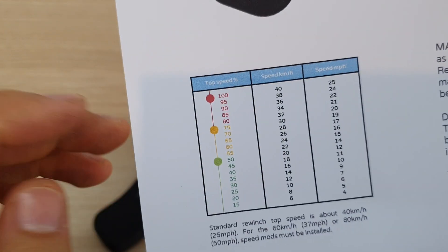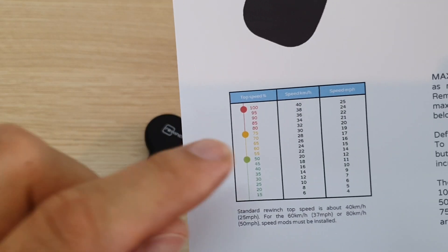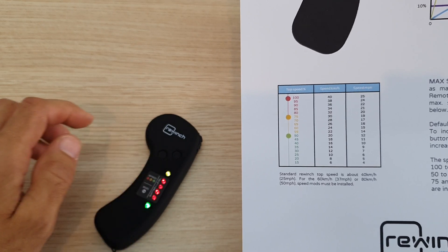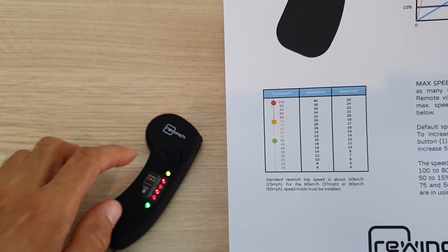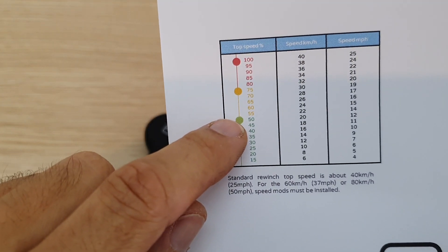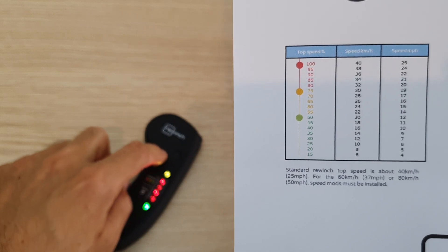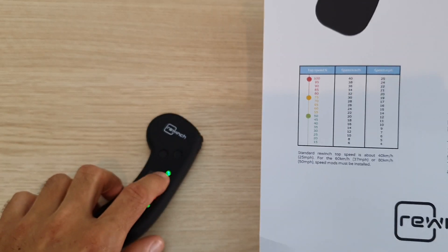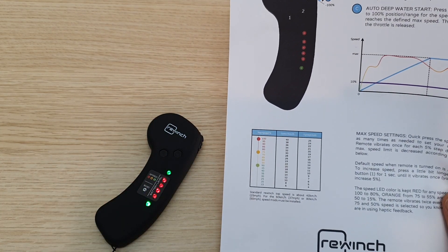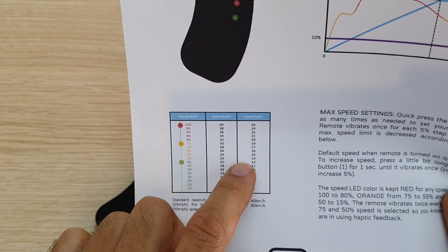At 75%, the LEDs enter the yellow zone and the remote vibrates twice — that's the haptic feedback at a key speed marker. Continuing down: 70, 65, 60, 55, and at 50% it vibrates twice again, because 50% is also a major bullet point on the speed table. The haptic feedback helps you know exactly where you are without looking.